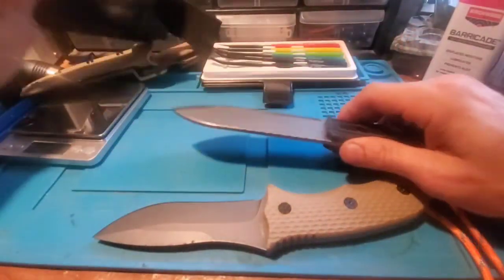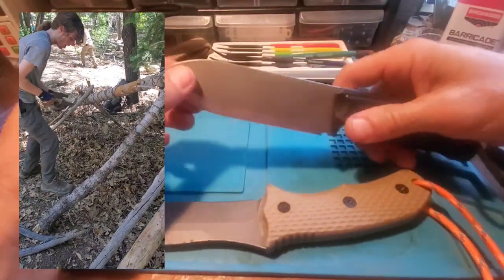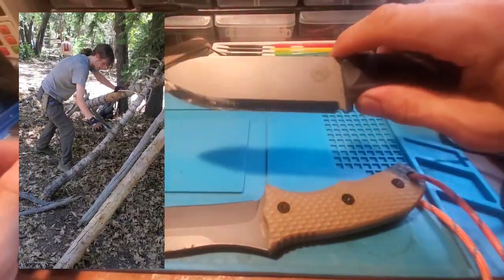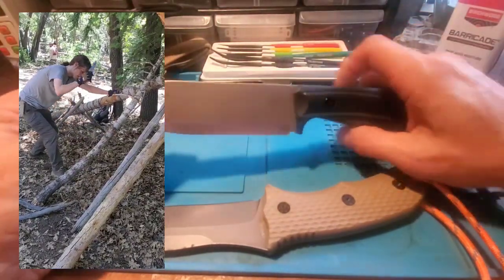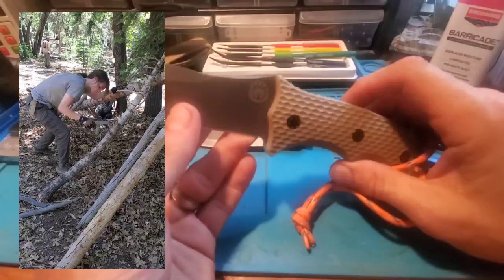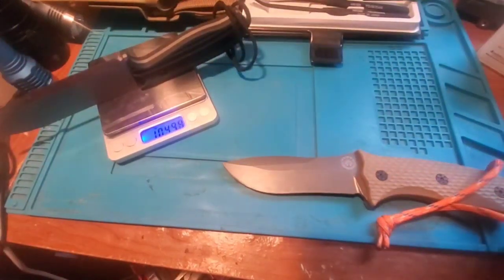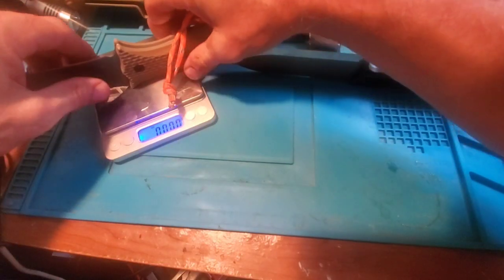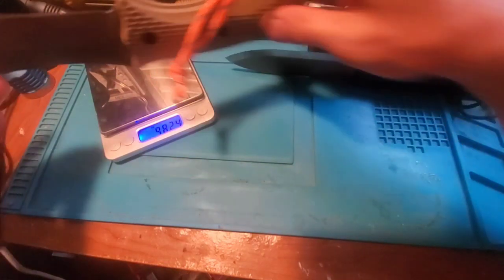The punchline — just to cut right to the chase — is that they both performed awesome. The Ridgeback has a Scandi grind all the way down, so you've got a lot more mass up top, and I kind of liked that feeling. You're not doing any fine knife work with it, but loved it. I really liked this knife and my son really liked the Backcountry — it seemed just a little lighter and more nimble. The Ridgeback came in at 10.43 ounces, while the Backcountry came in at 9.824 ounces, which makes sense — it was noticeably heavier in hand. Both felt great.